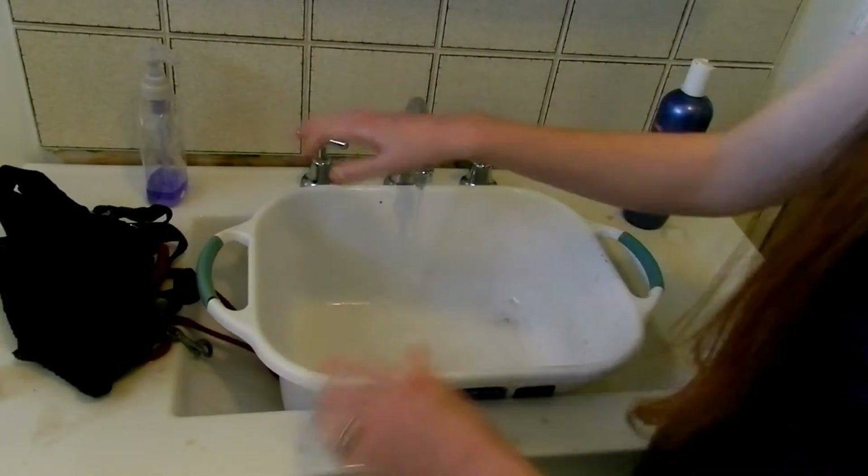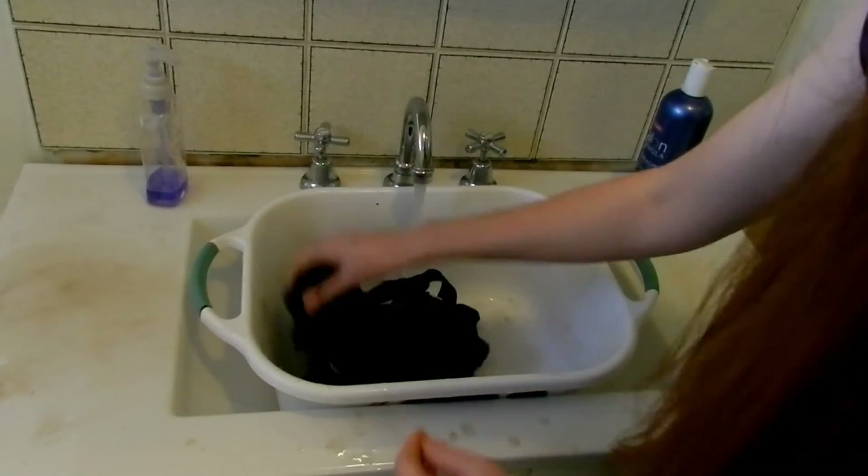I'm just going to give them a rinse under the water to get rid of most of that shampoo. Then I'm going to fill this bucket up with boiling hot water and just let them soak for a little while.